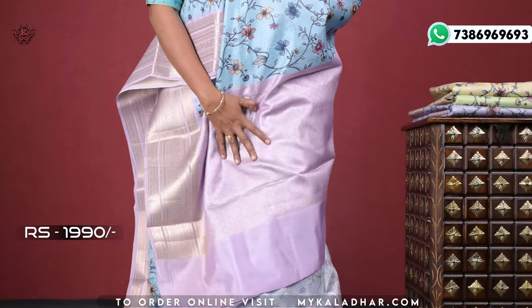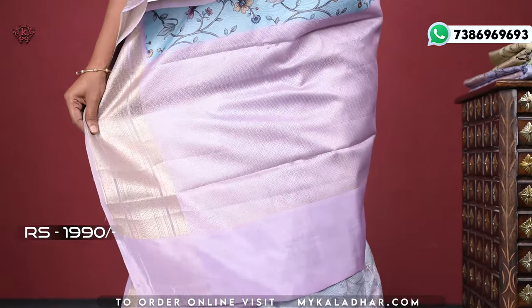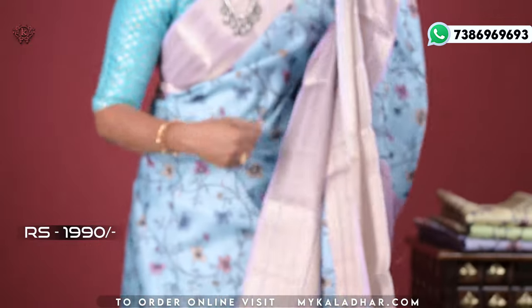Lavender contrast color — I am going to show you a brocade design, a very beautiful design. Next, the blouse — the blouse also has a floral print.